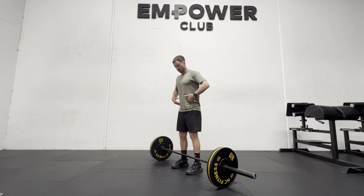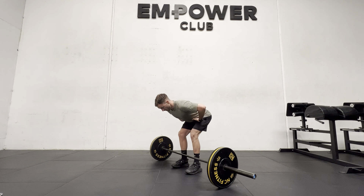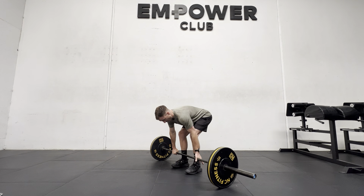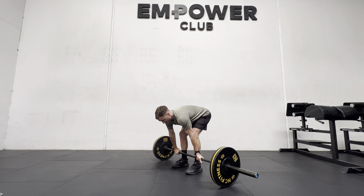So we want to hinge ourselves back first and foremost, making sure that we're neutral through the spine. Pull the ground apart with your feet like they're trapped in the ground like tree roots, hinging back, grabbing onto the bar — mixed grip, overhand grip, hook grip, whatever works for you. Then we want to wedge ourselves into the ground.